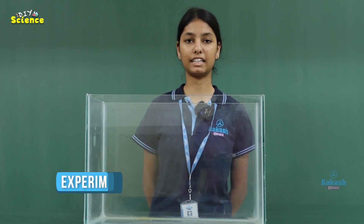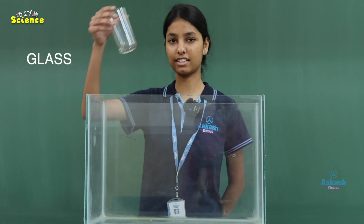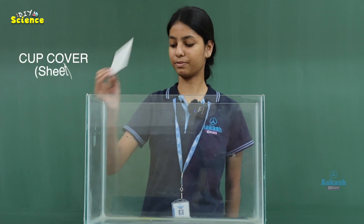While doing the experiment, we need materials like a glass, a cup cover, and some water to fill a glass with.